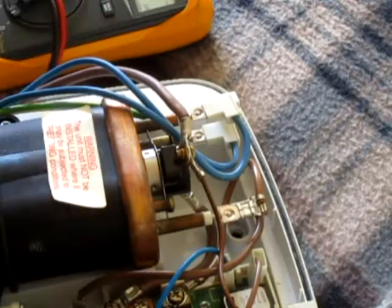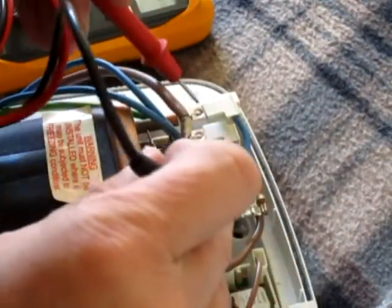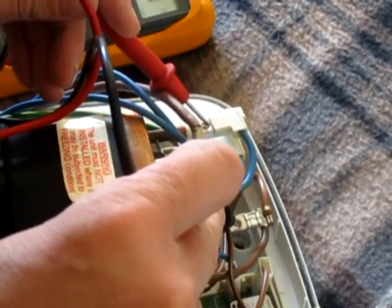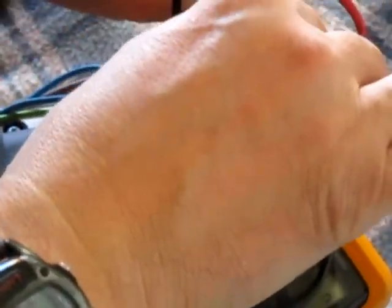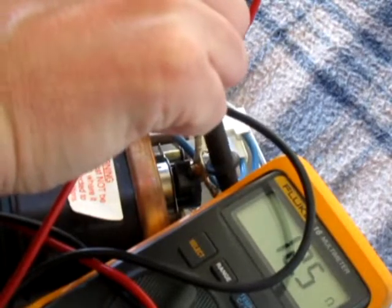You've got two heater elements on this. They should be around about 11 ohms. So that's 12 ohms, and the bottom one is about 15-16 ohms. The top one is 12 ohms. Both are different sizes.